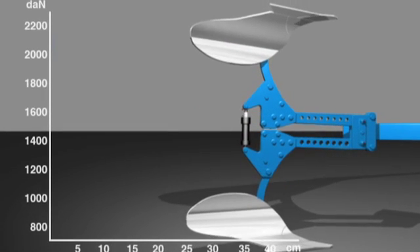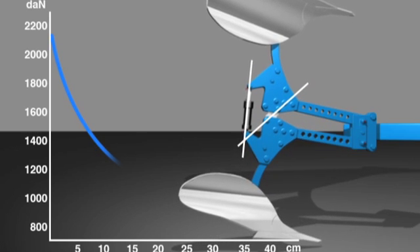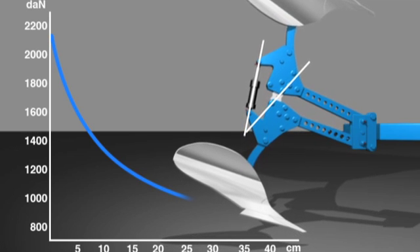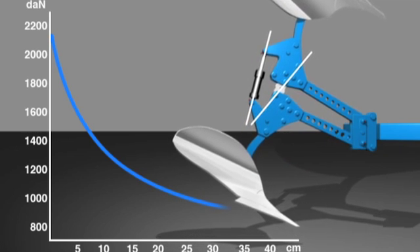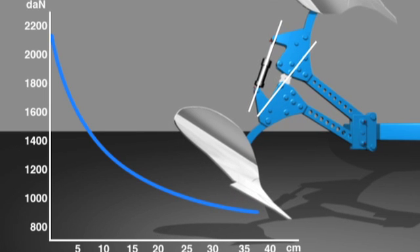If the trip force setting is exceeded, the patented Lemken system — consisting of Tandem Beams and Spacing Roller — uses the spring or hydraulic systems to diminish the force progressively relative to the increase in height. The result is the typically gentle tripping and re-entry action of the Lemken plough.